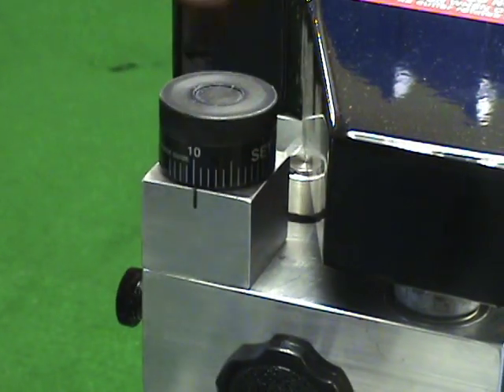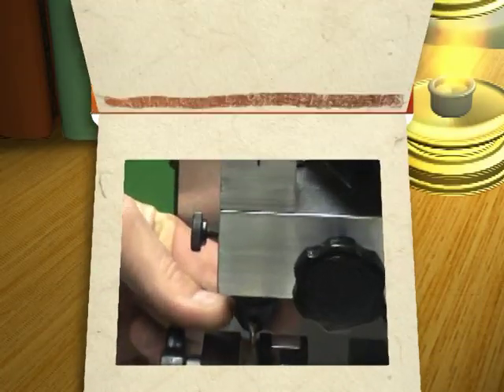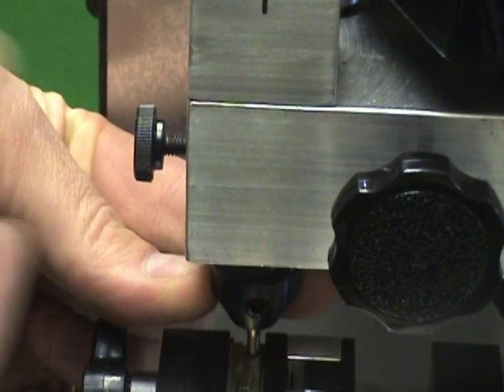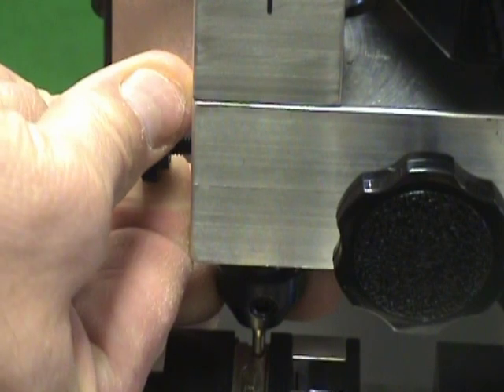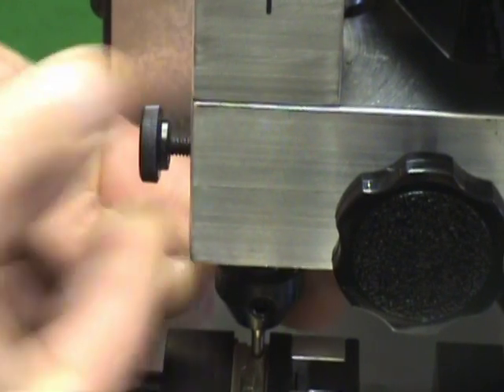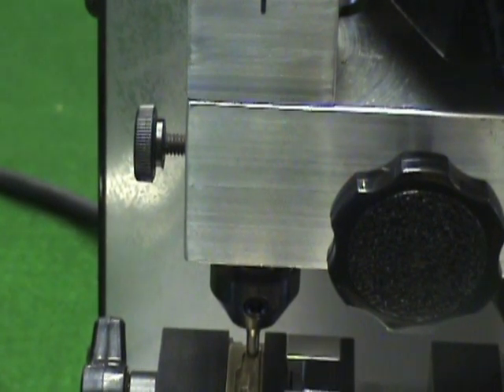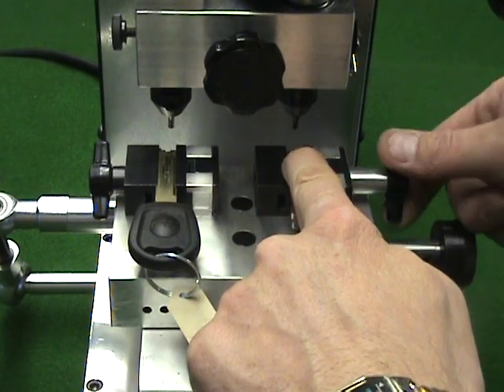Turn the depth adjusting knob to the 10 position — you should feel a detent at this position. This adds 10 thousandths of clearance between the guide collet and depth screw. Lift up on the guide until it stops; you should notice a very slight upward movement of about 10 thousandths of travel. Hold the guide in this position with your right hand and tighten the guide lock knob to hold the guide in the upper position. You should now be able to move the table back and forth without any resistance. Insert the blank to be cut into the right vise and tighten it into place. You are now ready to cut the key.